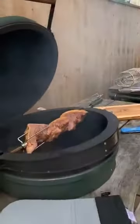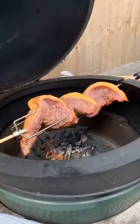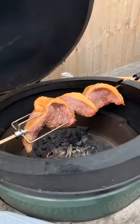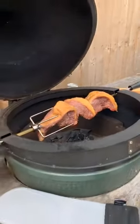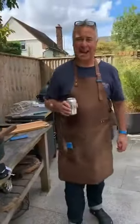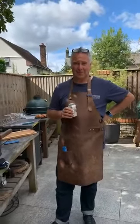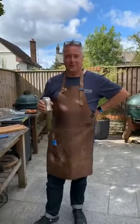Let's have another look — look at the colour going on that already! Look at the colour of that fat — that's going to be delicious.